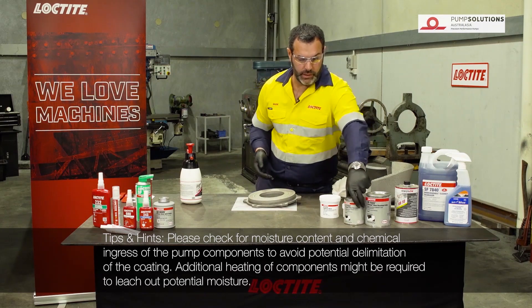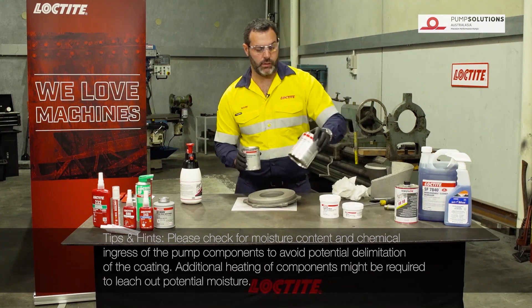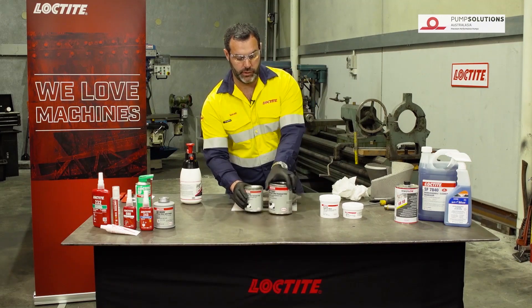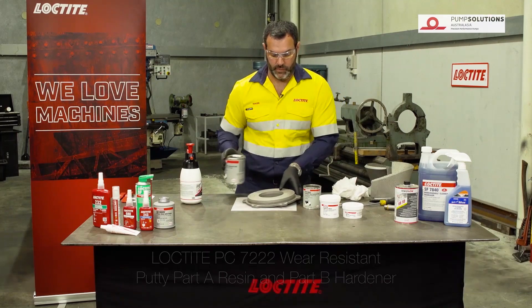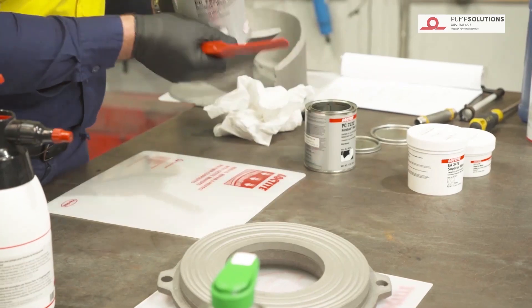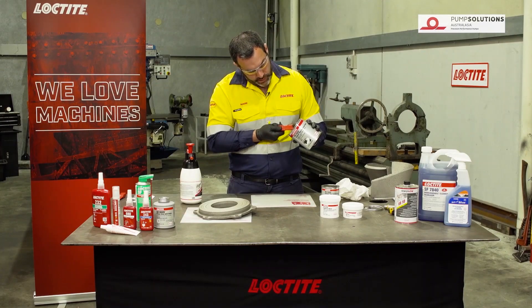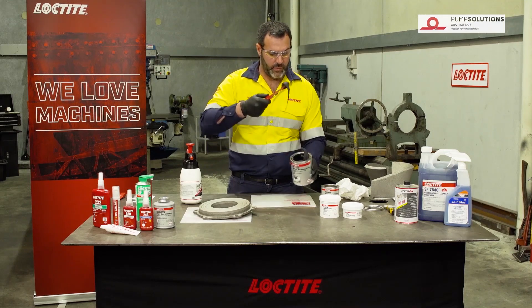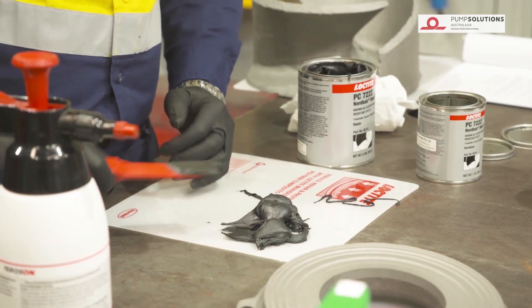To do the wear plate, we're going to use a product called Loctite PC7222. It's a two-part epoxy and it's a ceramic filled paste. The products are in a two-to-one mix so I'll get out twice the amount of part A. It's quite a thick and heavy product so this one does take a fair bit of mixing.